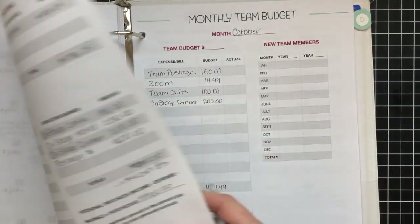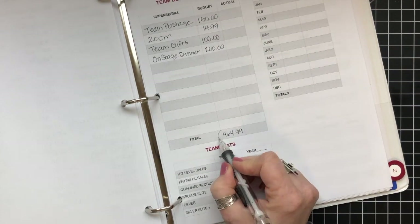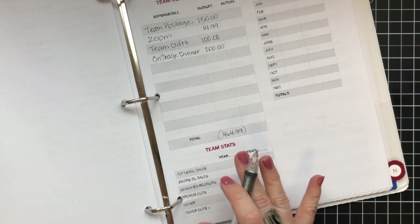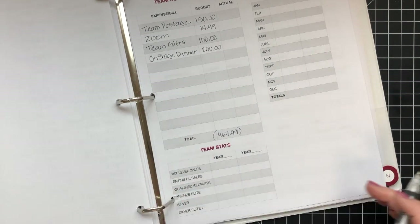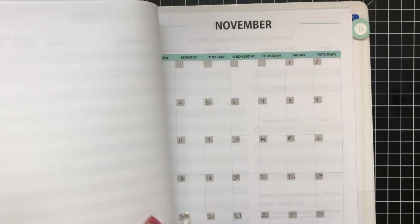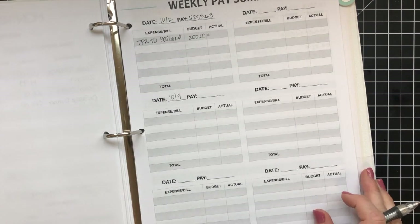This is my monthly team budget. I had budgeted $350 for a team budget and I'm actually over budget by $114.99. That's okay because on another month I might be under budget so it will even out. I don't have my actuals fully written out yet on what I've spent. I've already numbered November and I'm getting that ready so we'll be able to track November's income and expenses too.